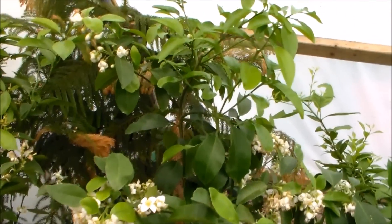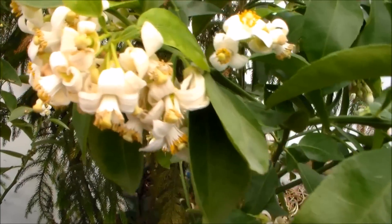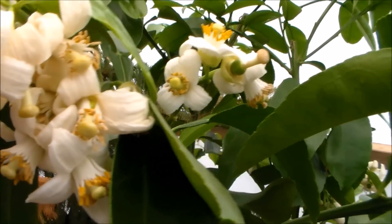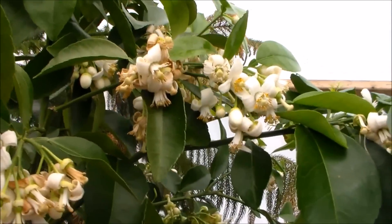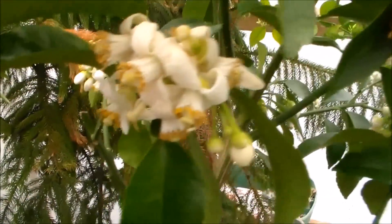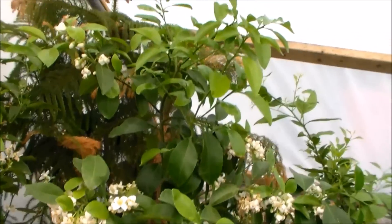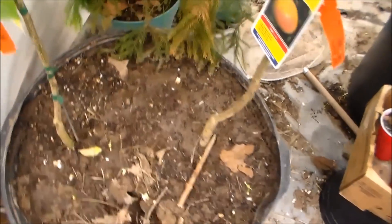And then we have the grapefruit — I'm so glad I bought it too. Because this thing loads down with flowers, so many clusters of flowers. They smell so wonderful. I recommend the grapefruit, it's amazing — tons of blooms and they're really pretty. The bees often wander in here and get lost and wind up dying because of them — they get stuck in the greenhouse. And it's grafted.